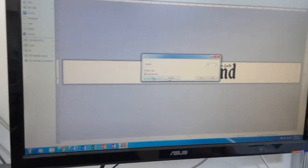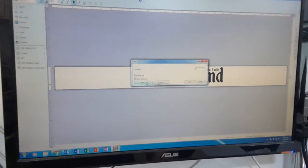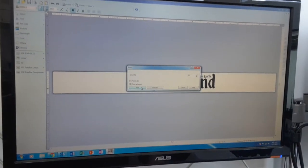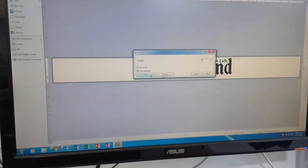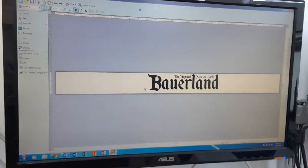Hi and thanks for watching another short video from Tags R Us. Here you'll see us printing a local small order of direct thermal wristbands — 201 in total.